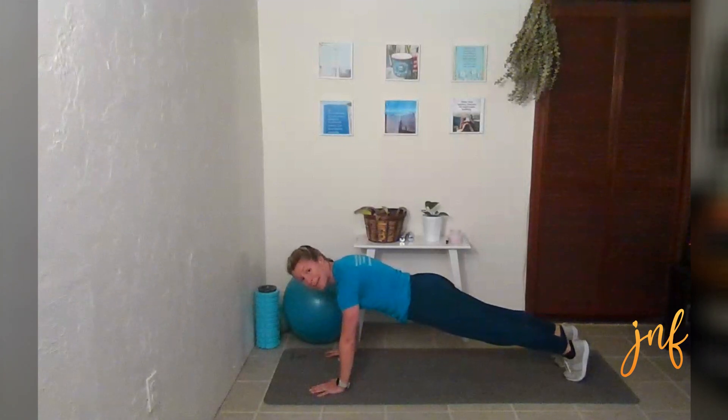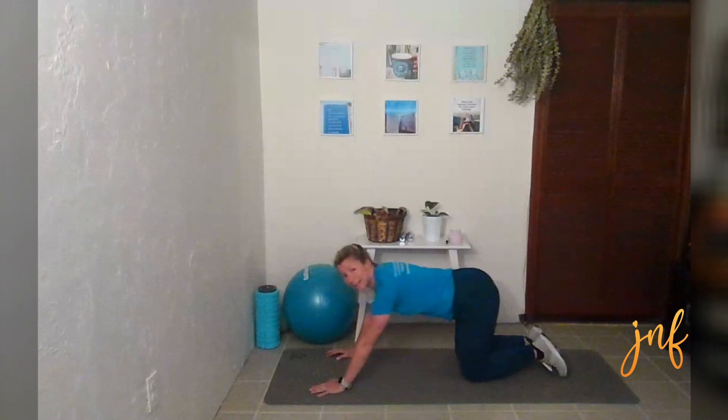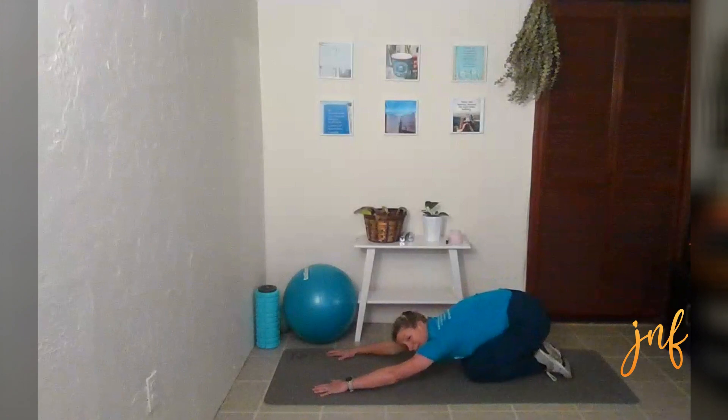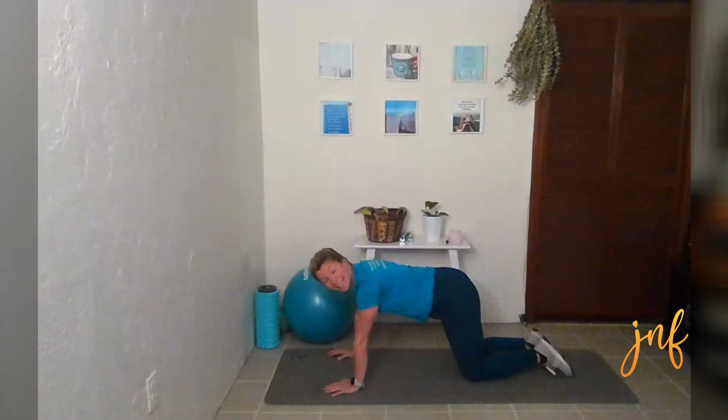We are almost there. Five, four, three, two, one. Coming down. Reaching back, getting a little break in.